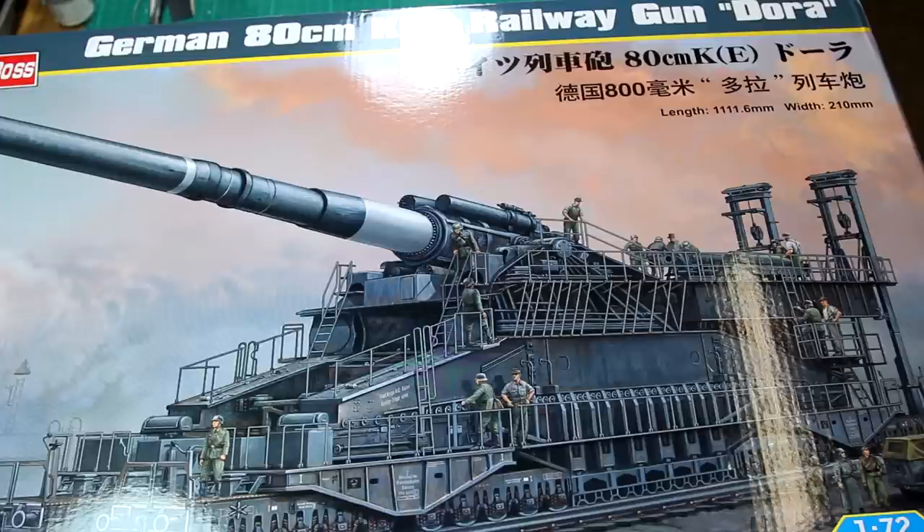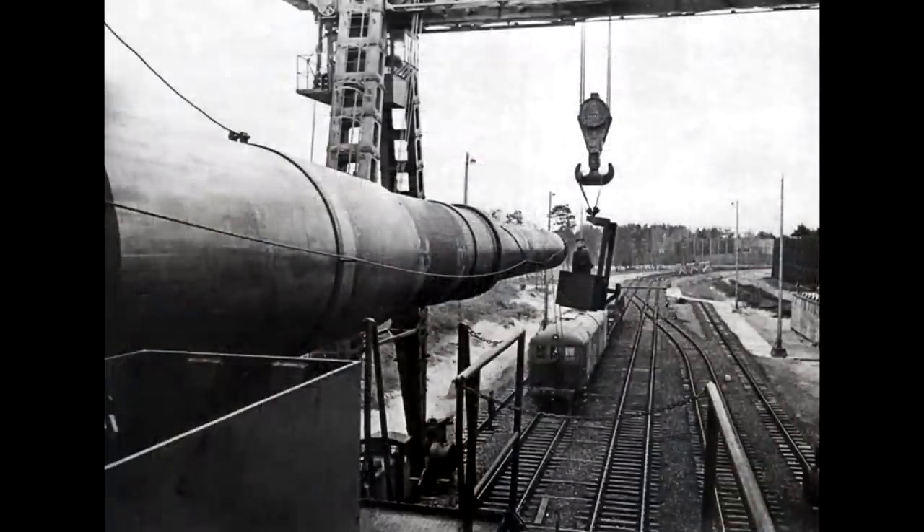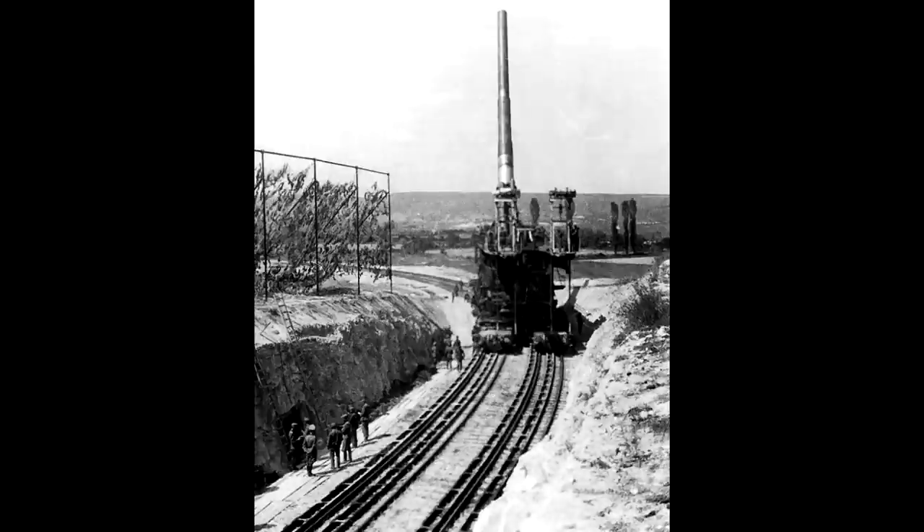I need to say a huge thank you to Scale Models HQ for sending this to me. I'm really looking forward to building this and producing the best model I can. So in terms of background, this is the Dora railway gun which was originally developed by the Germans in the late 1930s. Originally it was designed to attack the Maginot Line during the Battle of France, but it wasn't ready in time. However, it was deployed later on the Eastern Front against the Soviets. This category of railgun was the heaviest artillery piece ever built.